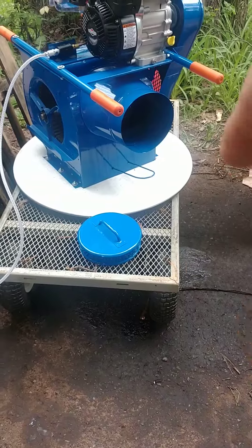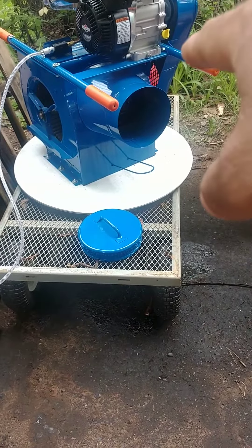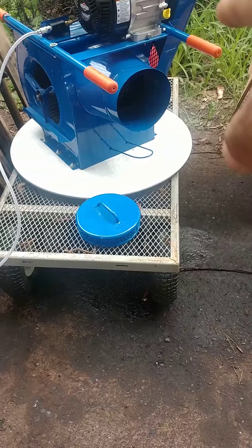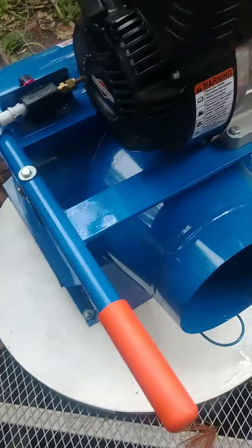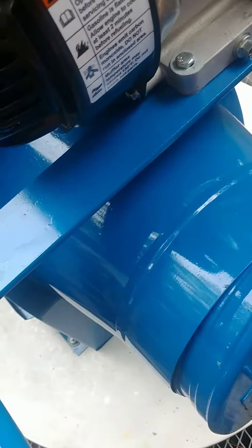It's got a damper to allow it to blow out the bottom when you put the plug in, or you can pull the damper which allows it to all come out the front. So I am now in the smoke game. Later pumpers.